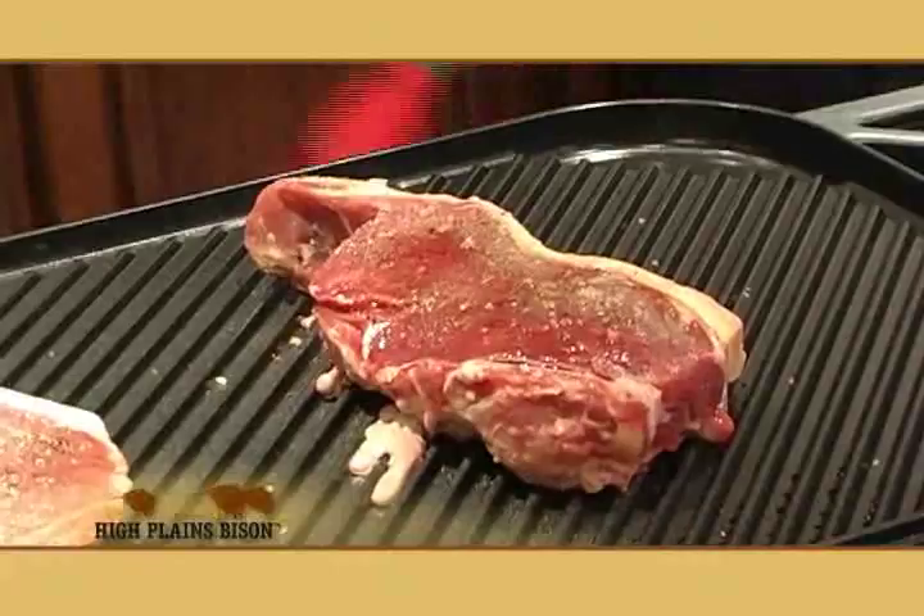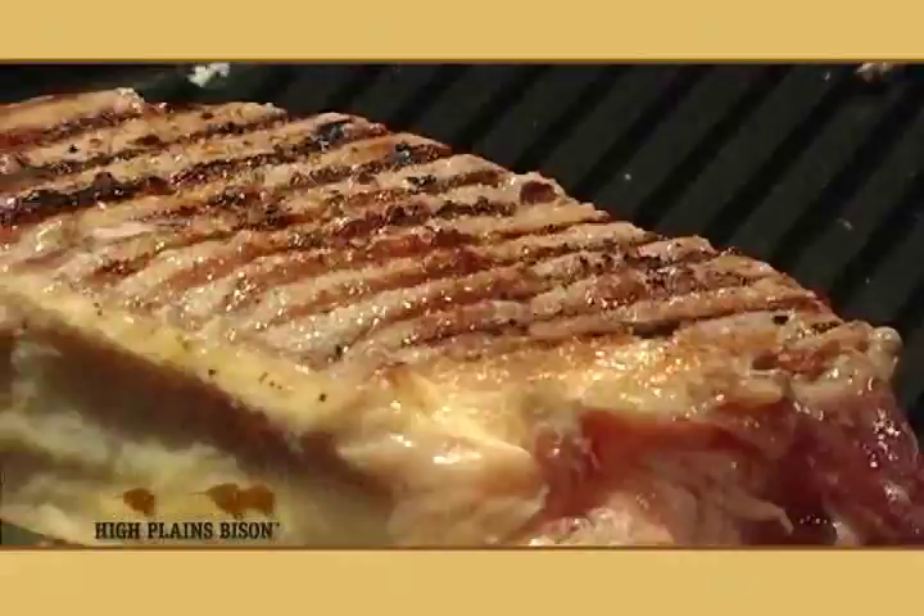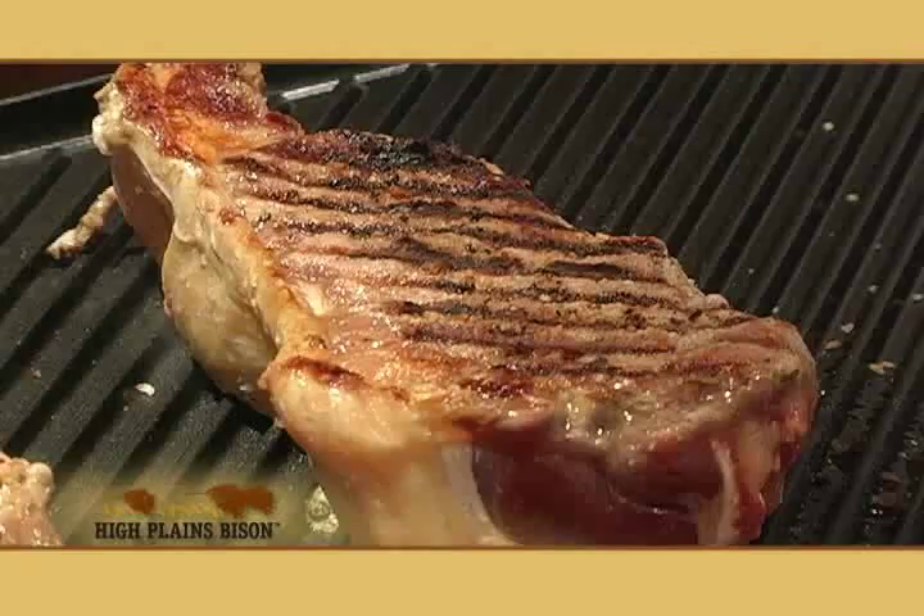The steaks have been cooking for about five minutes and now we're going to flip them and cook them for an additional three. Oh, look at that — look how gorgeous that flavor crust is. I wish you could smell it; the garlic is really coming through because of the searing. We're going to hit it with a little bit of olive oil for some flavor and to help keep the outside crust nice and tender.